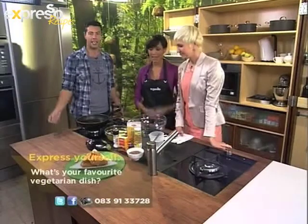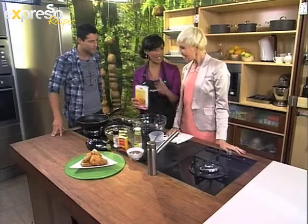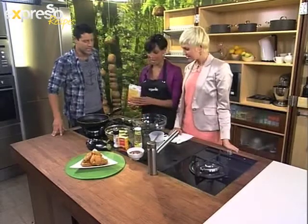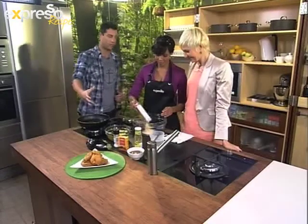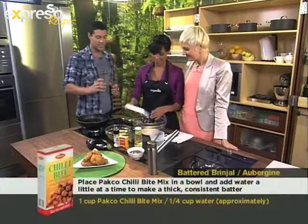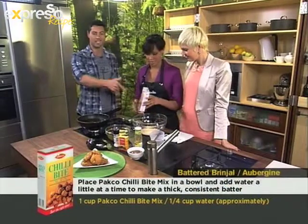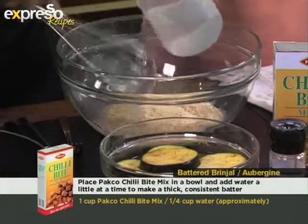I just know it's brinjal, aubergine, or eggplant. I'm going to get right into it right now. So Liesl, you're going to take us through it. Just take your brinjal, aubergine, egg fruit — or whatever you know this as, Nightshade — cut it in slices, nice thick round pieces. Then you add some Paco Chili Bites mix in there, and add water slowly to make a kind of a paste.